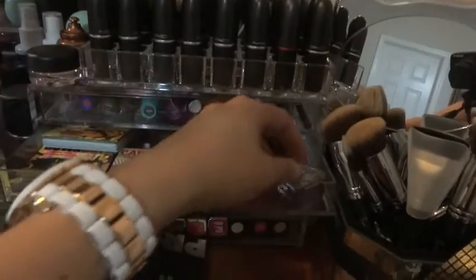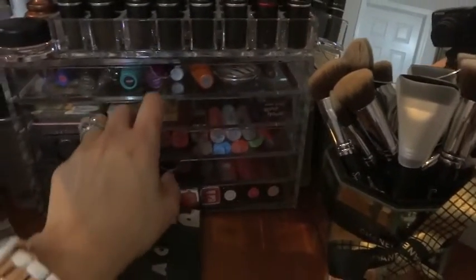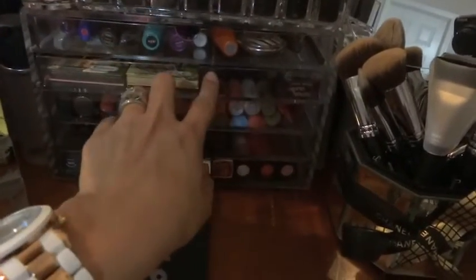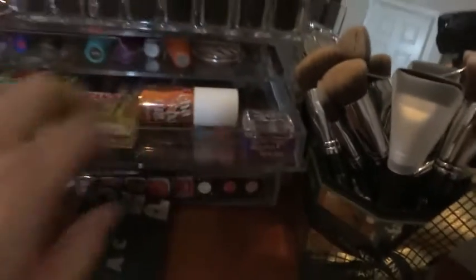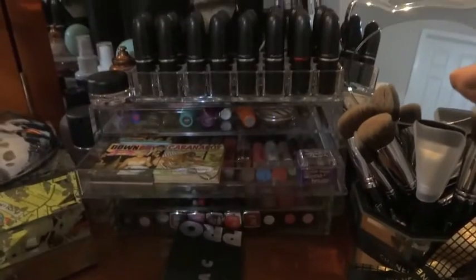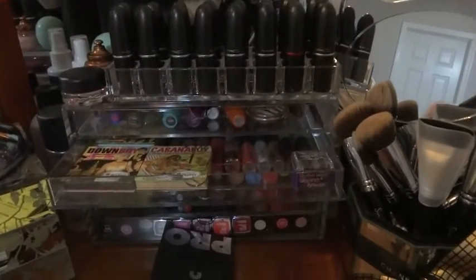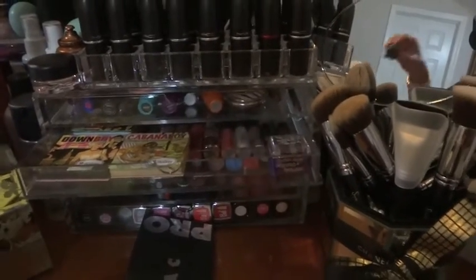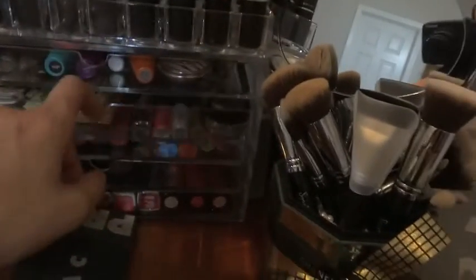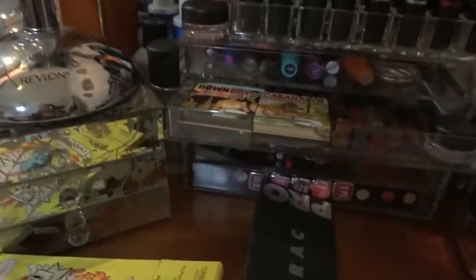The Grindhouse sharpener from Urban Decay fits perfectly in there if you want to put that in. The Benefit cheek stains do not close in the five-drawer. Fluid Line by MAC in the five-drawer - it closes and actually doesn't even drag at all.